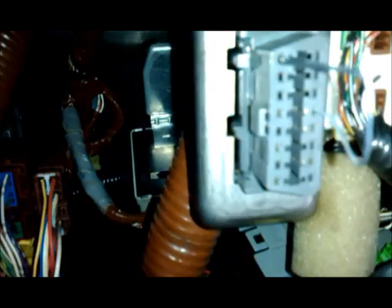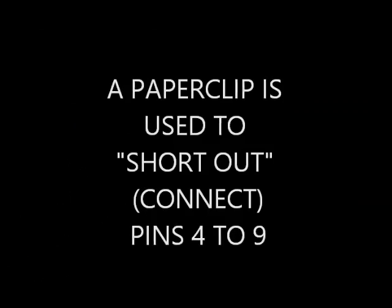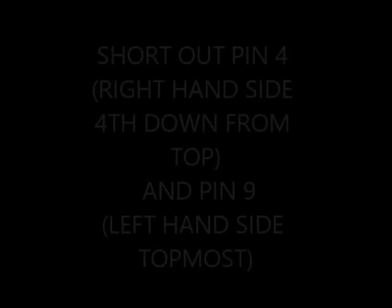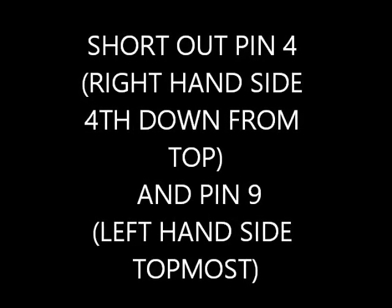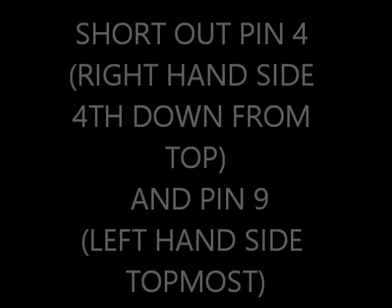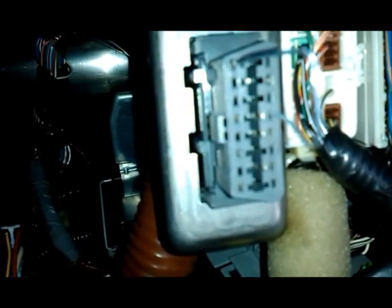Under the dash, you can see the OBD2 connector. I've put a paper clip in, and the paper clip is connecting pins 4 and 9 on the OBD2 connector.